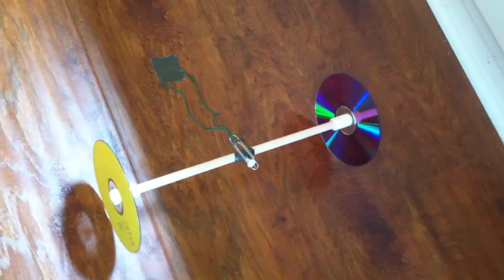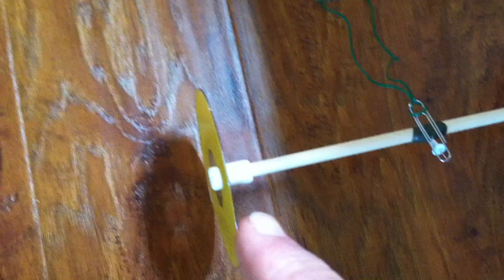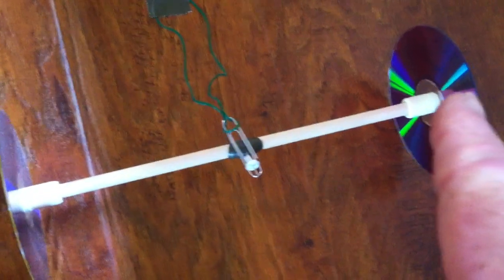It's a great thing to do on a rainy day when you can't go outside or whatever. I threw this together with a dowel rod and some masking tape and a couple of DVDs, just stuck them on there — that's a push pin with a paper clip and a rubber band. I'll show you how this works.